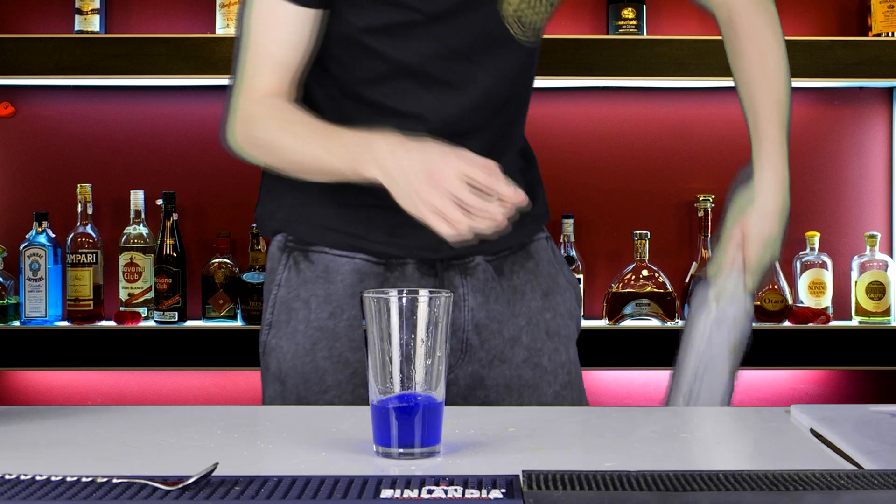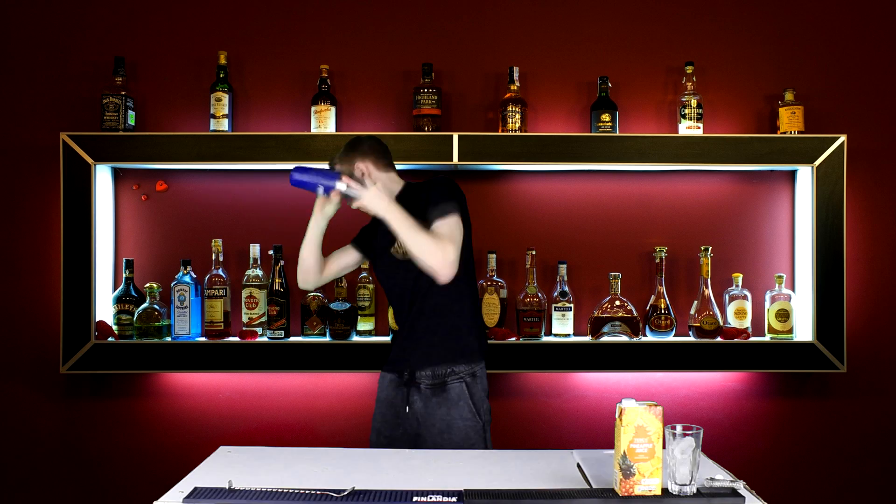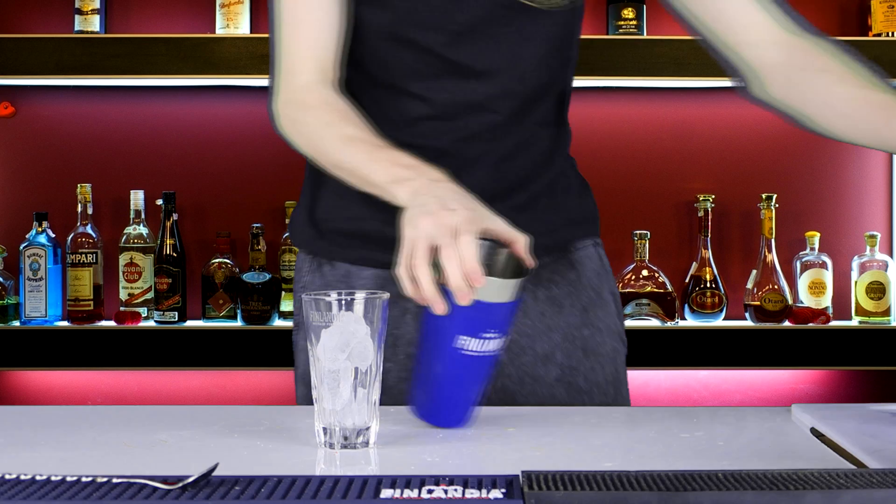Then it has a capful of Grenadine. So we're gonna put a capful of Grenadine in there, everything into our tin, screw with a nice hard tap and a nice long hard shake. I'm gonna strain everything into our glass now. There we go.